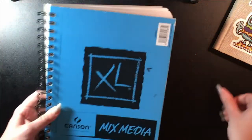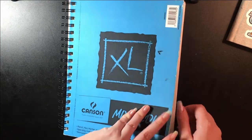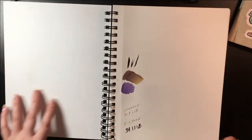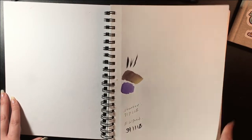All right, now on to the next one. This is a Canson mixed media, the 7x10 which is a very odd size I've never used before. I started this on July 7th and finished September 1st.